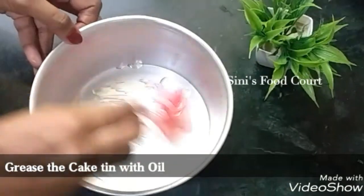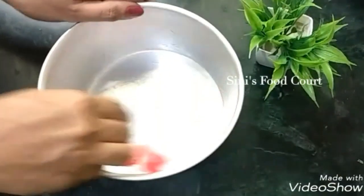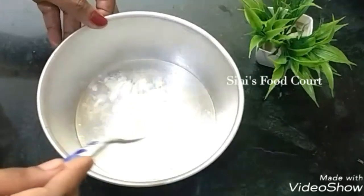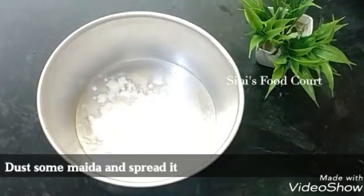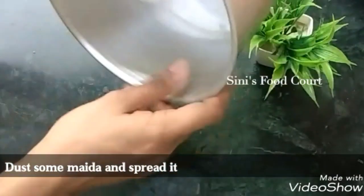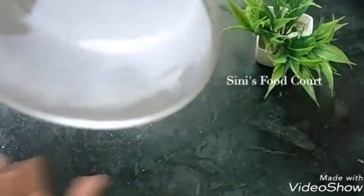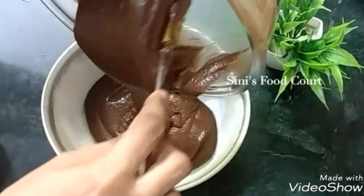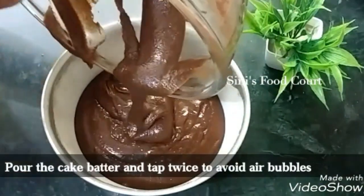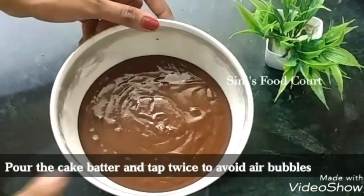I will prepare a tin — I will add a little oil. After that, I will add butter paper. I will add a little bit of flour and spread it all around. The tin is ready. Now the batter is ready. I will pour in the batter and we will tap it.